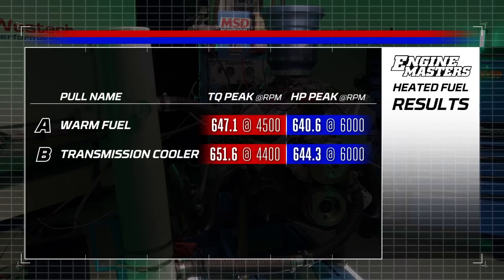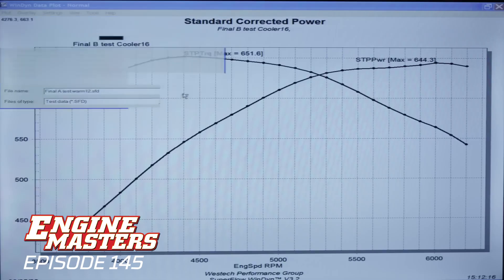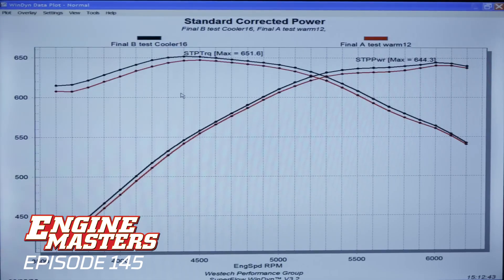The question is, does it actually make horsepower to have the colder fuel? Here are the power numbers from our cool fuel test. We made 651.6 pound-feet of torque at 4,400 RPM, and up at 6,000 RPM we saw 644.3 horsepower. The red lines are warm and the black lines are cool, and you can see it distinctly makes more power with colder fuel.